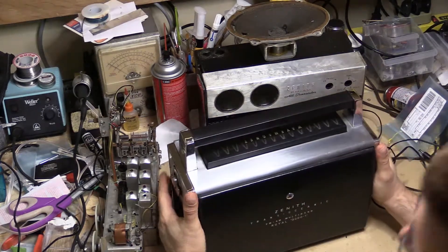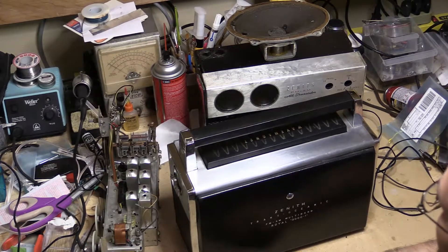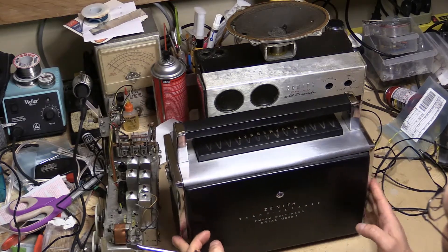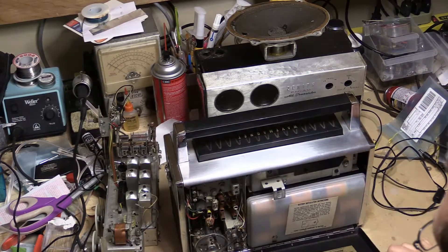I can't stop sniffing it — it smells so amazing. Not only has this got to be one of the cleanest chassis radios I've ever gotten, it's the best smelling radio I've ever had. I left my penny across the room so I'll go ahead and pop this down.